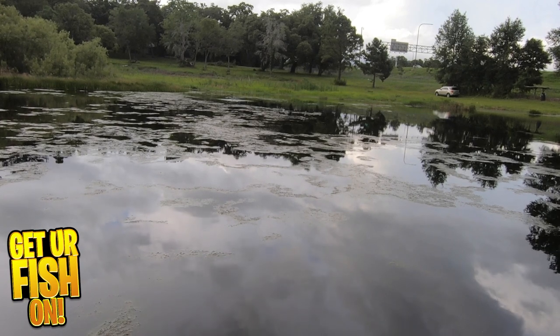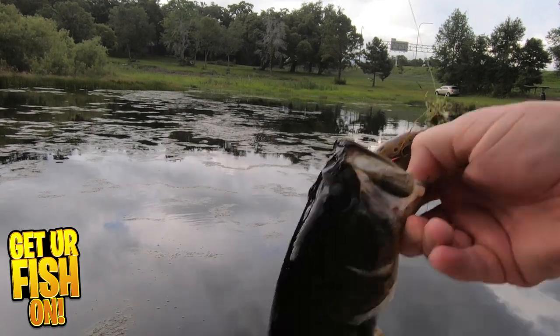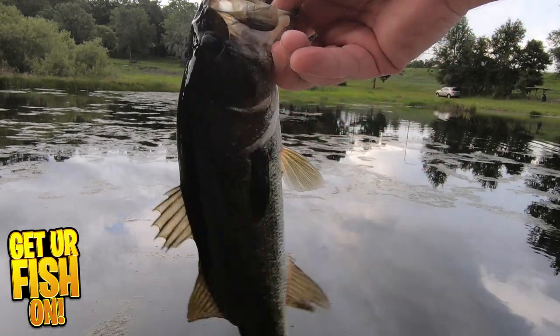I like to cast it in the thick stuff, find a clear pocket, and give the rod little twitches, which will make the frog sit in the strike zone and just hope it gets bit.